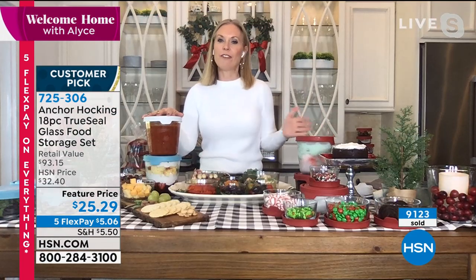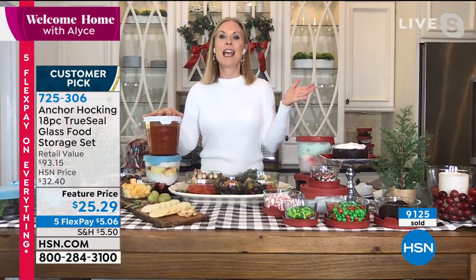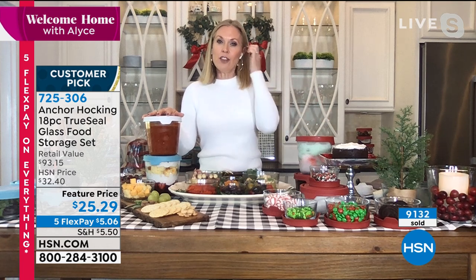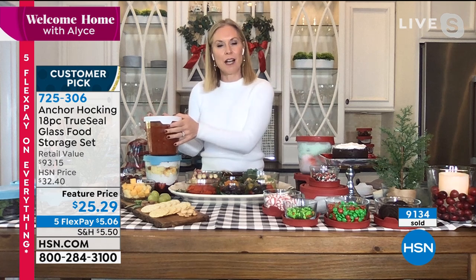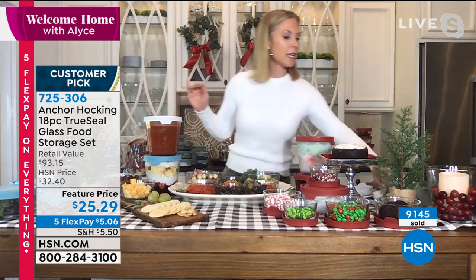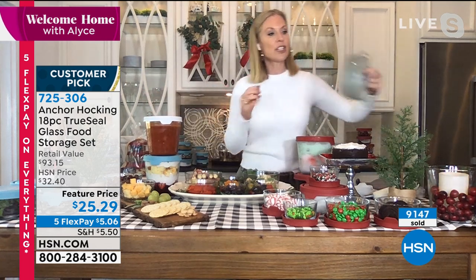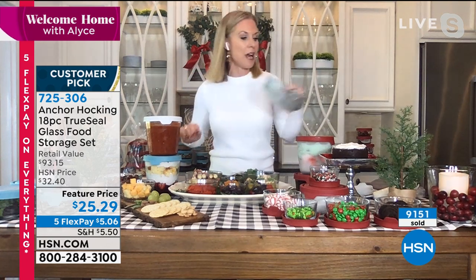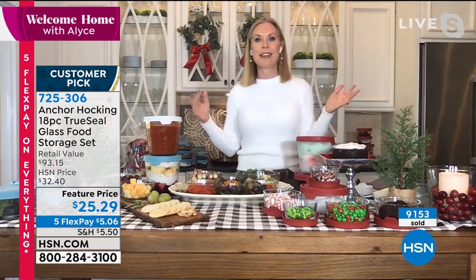I was just reading — because I have so many friends that have to eat gluten-free, whether they prefer to or for medical reasons — that you really shouldn't be using plastic if you're living in a home where some of you are gluten-free and some aren't. Because in the cracks of the plastic, it actually absorbs the gluten. You really want to be using glassware because it's not porous — you can clean it thoroughly and not worry about gluten passing from container to container.